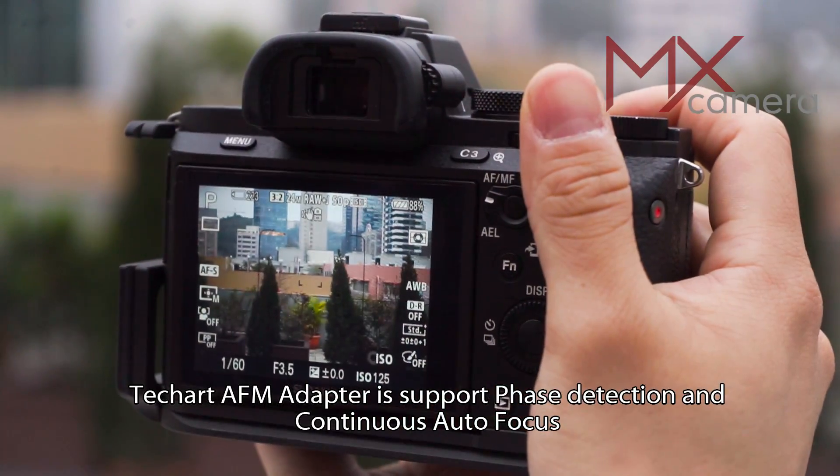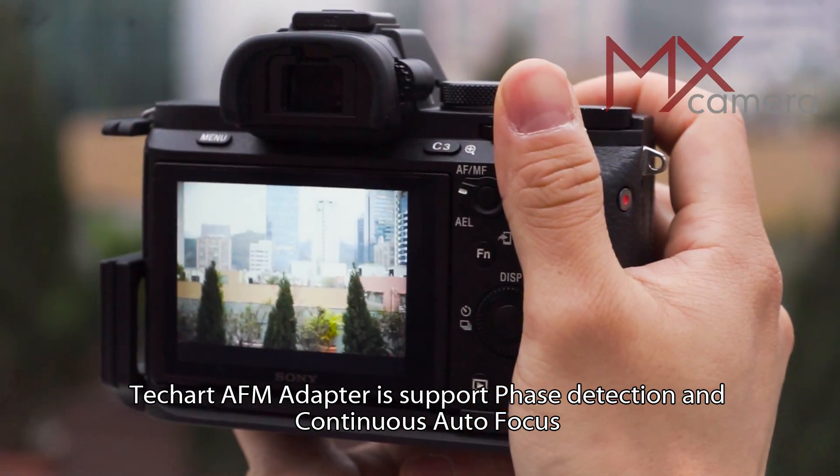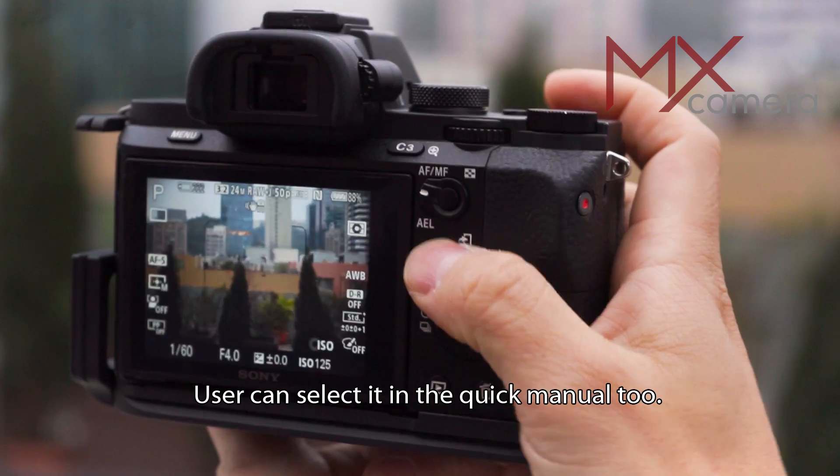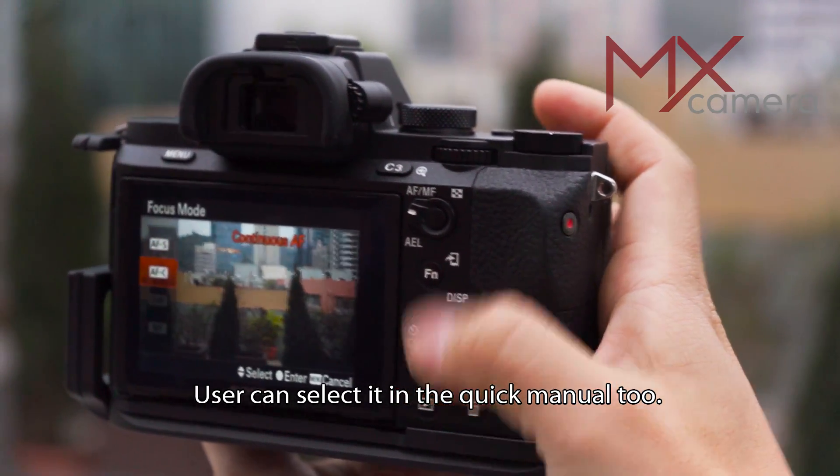The TechArt AF-M adapter supports phase detection and continuous autofocus, the same as native FE lenses. The user can also select these modes from the quick menu.